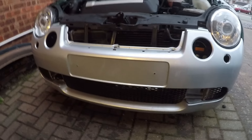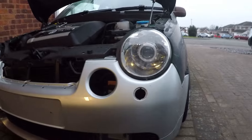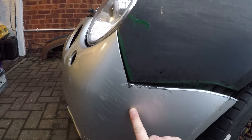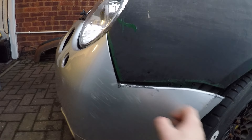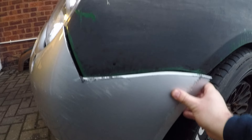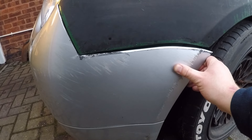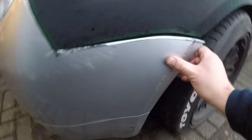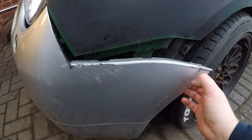Here we are with the bumper mounted — it's loosely thrown on at the moment, so the bolts aren't in down the bottom or in the top. I'm going to use this side as an example of what I've done. Tape a straight edge down and it gives you a rough idea of the line that you need to cut. In terms of this line, unfortunately it is mostly guess and cut, which I know is not ideal. The natural bumper line wants to sit there, but you can fix that with heat, so that's not really a deal breaker.